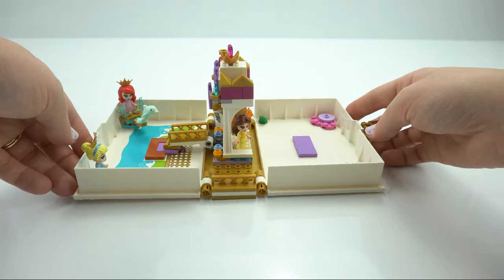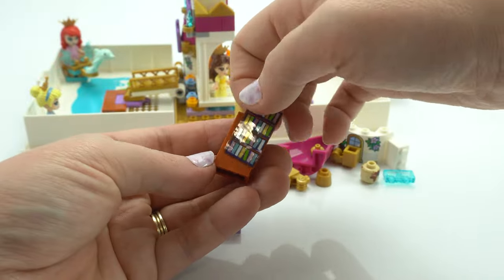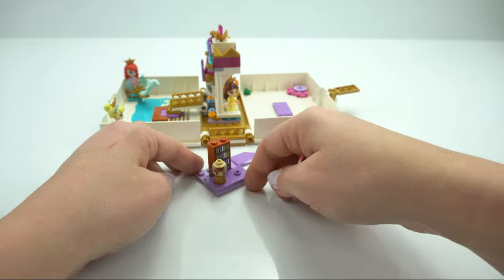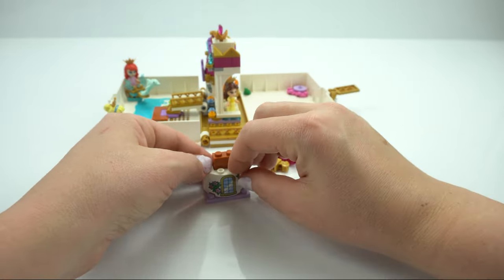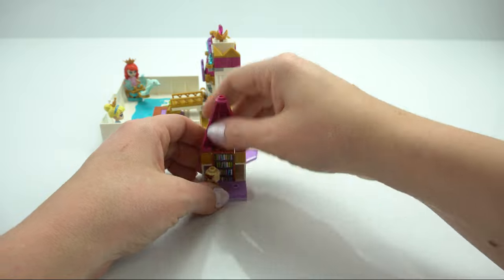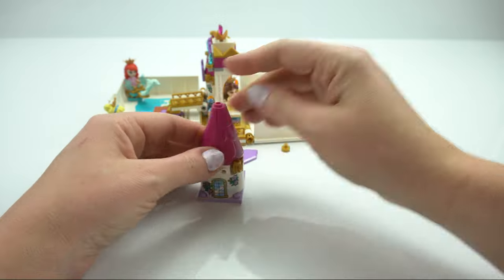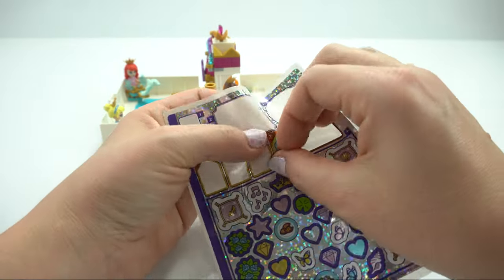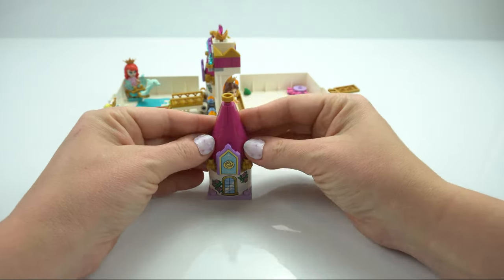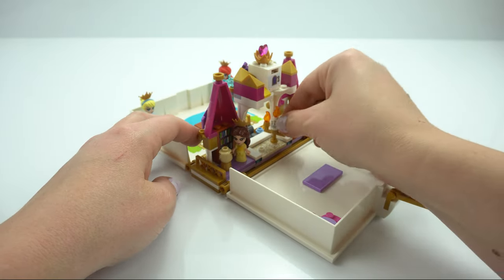Let's get Belle and Lumiere in, just hanging out while we build the next section, because this is for Belle — we've got the library. We know Belle loves reading; she's gifted a library in Beauty and the Beast from the Beast. We've got another beautiful curved piece — love the printing on that. I believe these curved pieces are only used in the storybook sets. Next to the globe, we've got the beautiful castle tower roof, and the last emblem for Princess Belle is the rose, of course from Beauty and the Beast. Let's get Belle into her library.